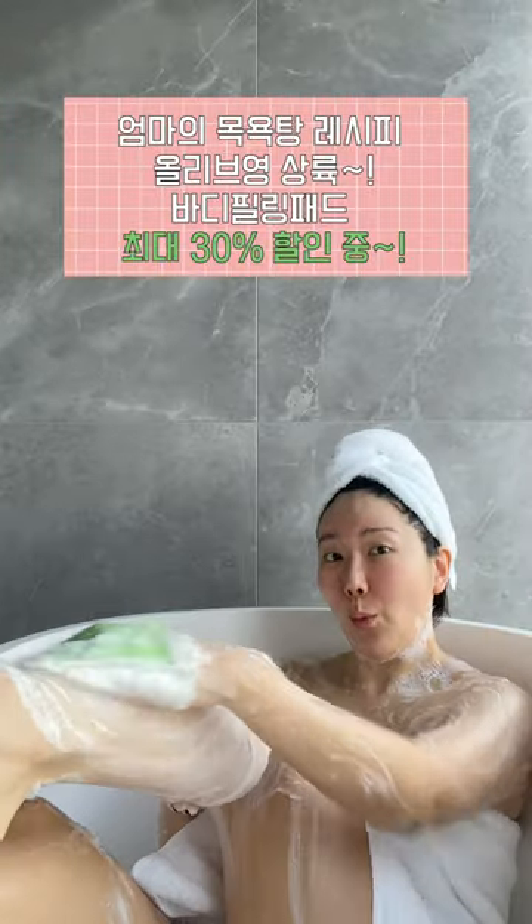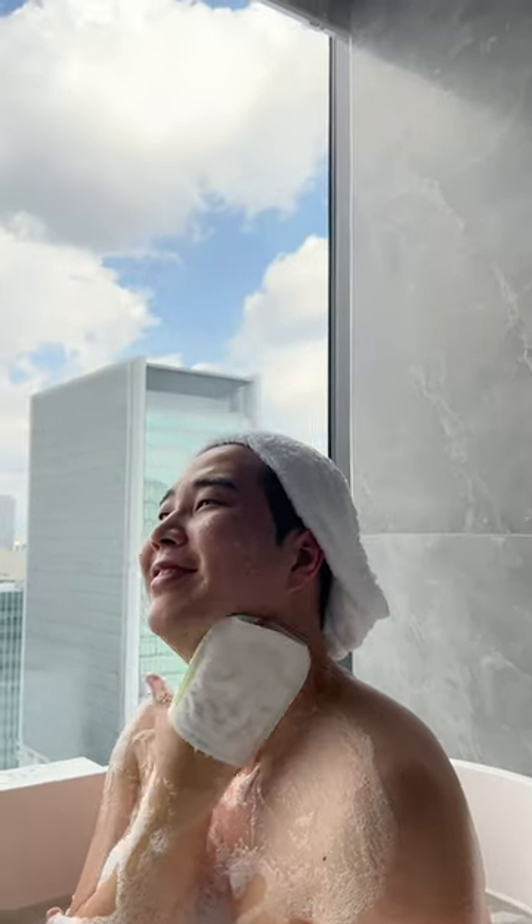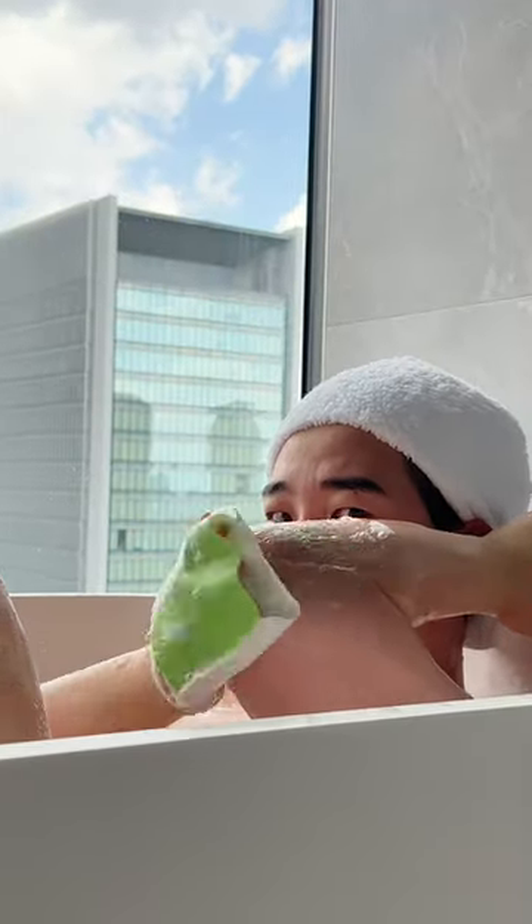For my unicorns in Korea, this is available at Olive Young Korea, and right now you can get it for 30% off. I forgot to mention that hubby Derek loves this too. Comment below if you guys want to see Derek's or our couple's bath routine next time.